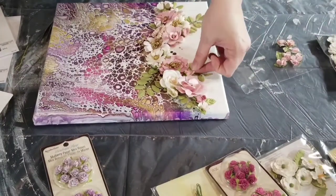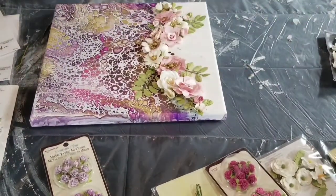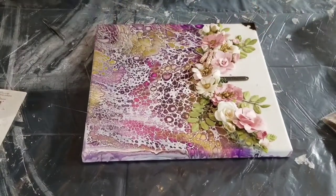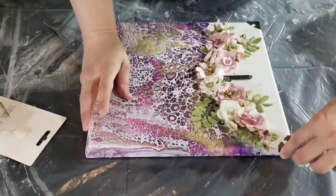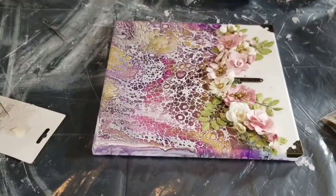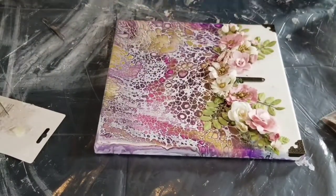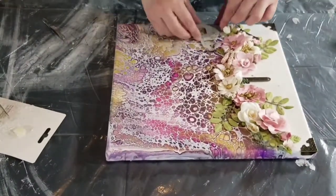By adding embellishments, I do think it takes paint pouring more towards — and this is a bit controversial — there are people who have very strong opinions about paint pouring. 'Oh, it's not art, it's crafts.' I personally don't care what label you put on it. I do it because it's fun and it relaxes me and de-stresses me. I think it's art, but that's my opinion. I do think embellishing takes it more from the rim of art into a crafting sort of thing, and that's okay too.